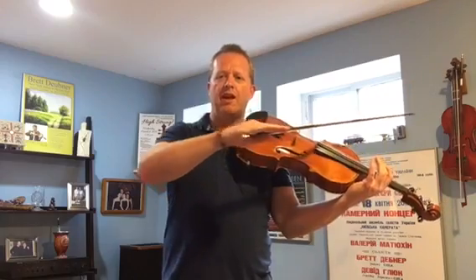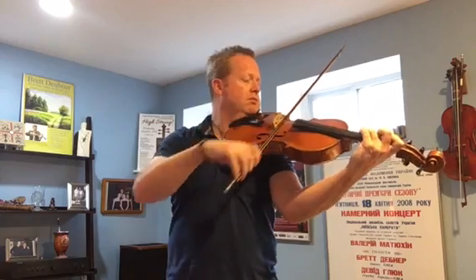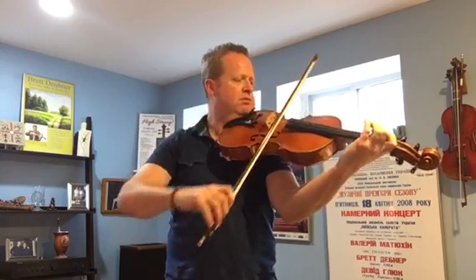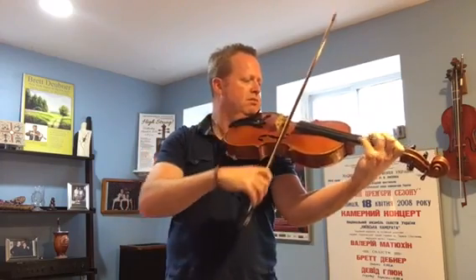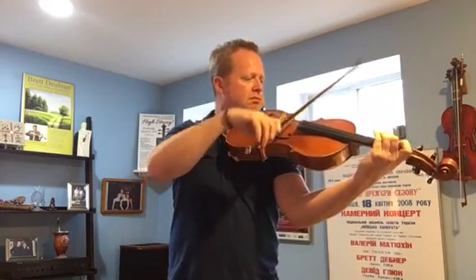If I was to play the opening of this concerto without any sense of line, it would sound like this. [demonstration] So by itself it kind of sounds a little silly. I think the first thing we have to do to make this a successful opening is to imagine what kind of statement we're trying to say — what is the character of this opening?